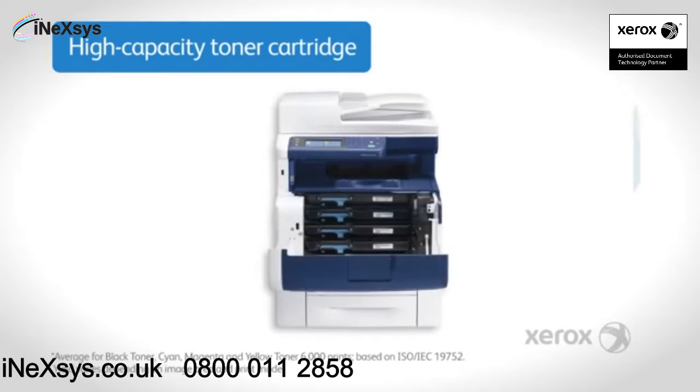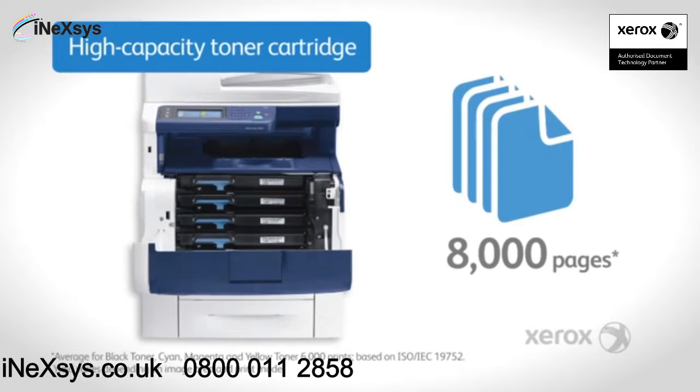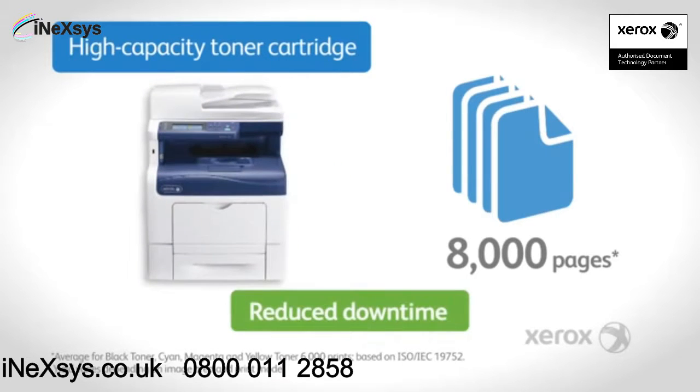The high capacity toner cartridges can print up to 8,000 pages, increasing productivity by reducing downtime.